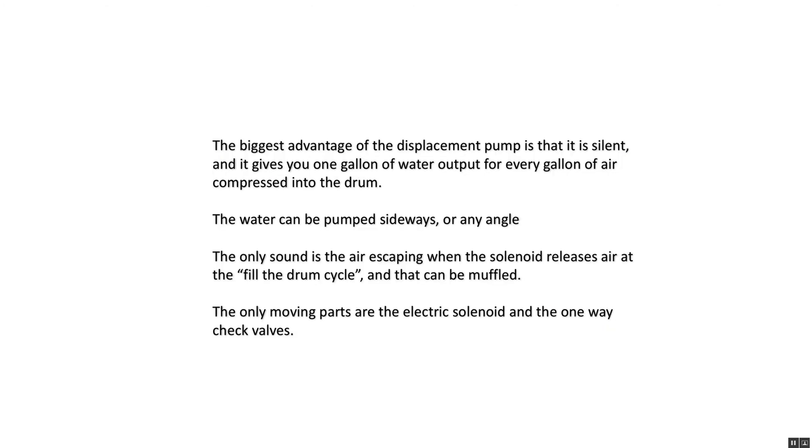The biggest advantage of the displacement pump is that it's silent and gives you one gallon of water output for every gallon of air compressed into the drum. The water can be pumped sideways at any angle — hook up a garden hose, whatever you want — because there are no air bubbles going through it. It's just a continuous stream of water. The only sound is the air escaping when the solenoid releases air during the drum-fill cycle, and that can be muffled.